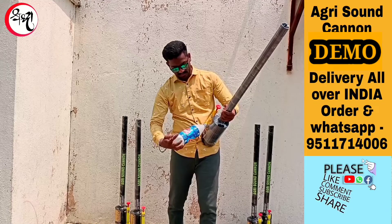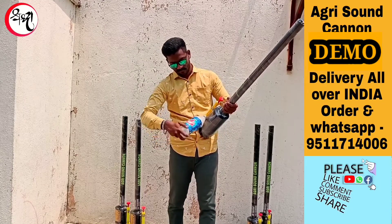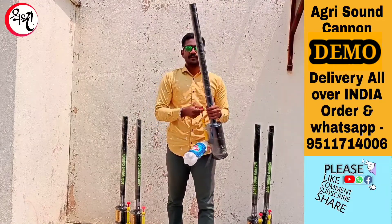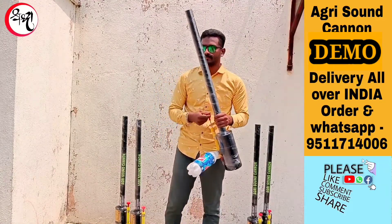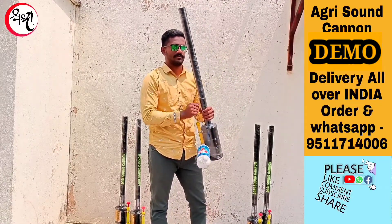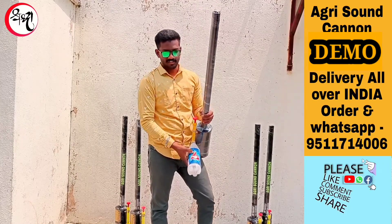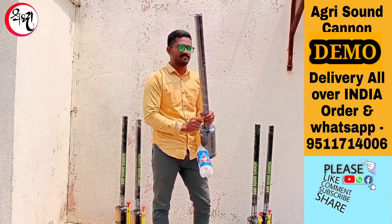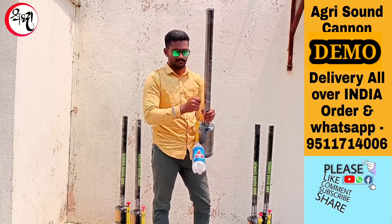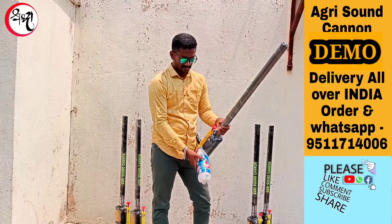Now fit this bottle into the pump. Give it 10 to 15 pumps. If the bottle is big, then give 15 pumps. Here is a watertight seal.